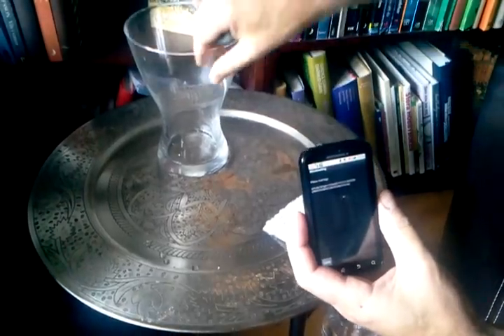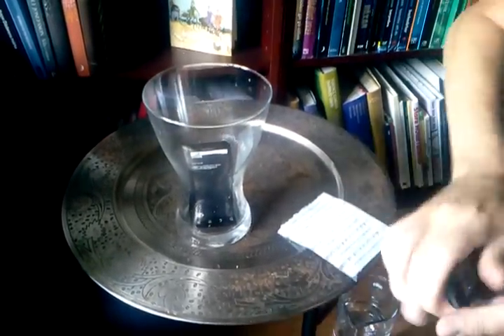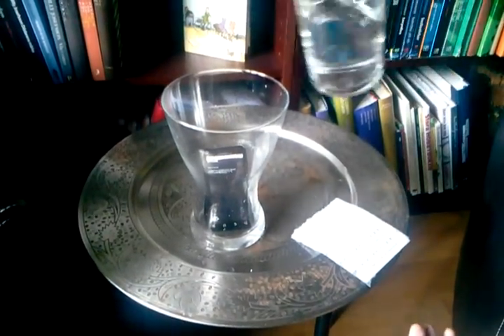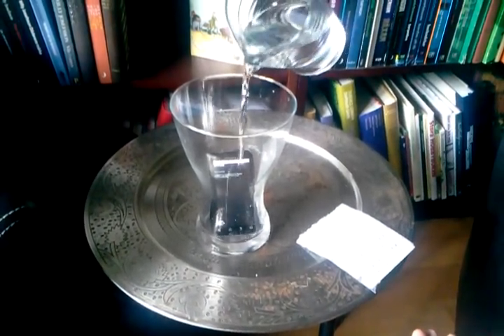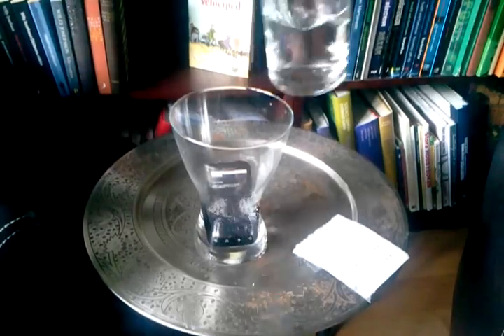Now let's add some water to the mobile phone. We put it here and add some water — this is instead of going out in the rain or making a demonstration in the shower. Let's put it halfway, shall we?